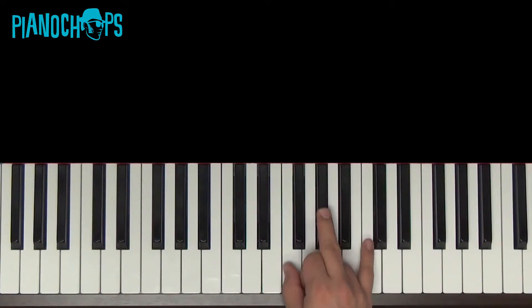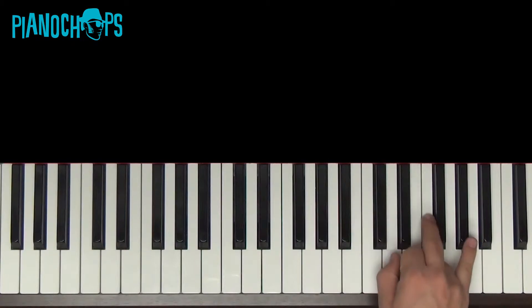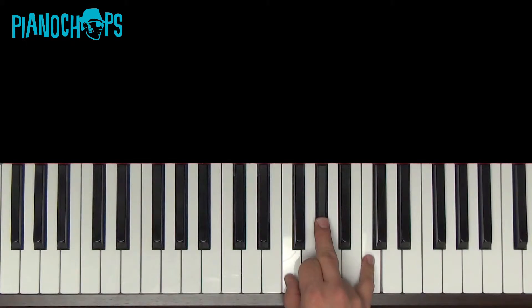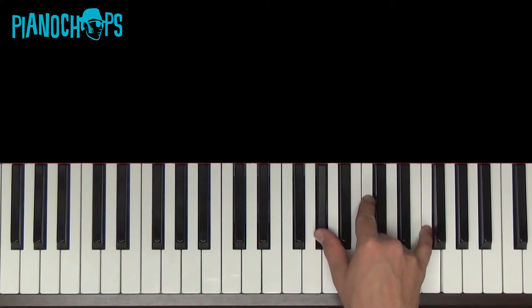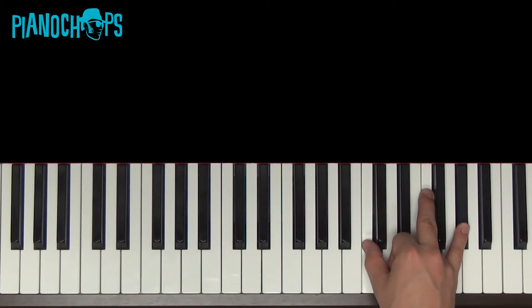Here's the inversions of it. F, A flat, C — put those in a different order. First inversion. Root. First. Segundo — which I think means second. Correct me if I'm wrong.